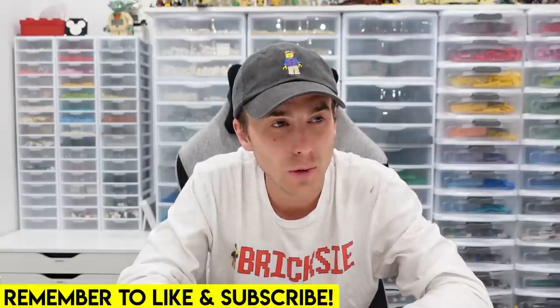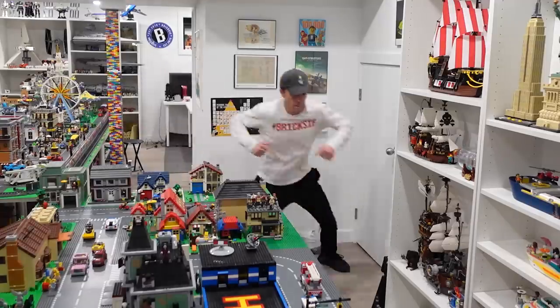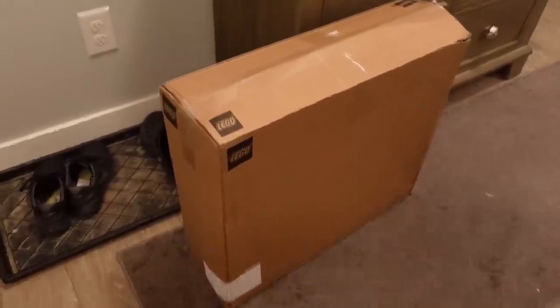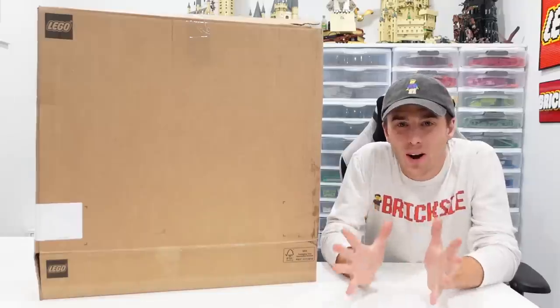Hey everybody, welcome back to another LEGO — oh my gosh, what was that? It's the doorbell, we better go see what that is. Oh yes, indeed it's the LEGO package we've been waiting for! Let's see what's inside.